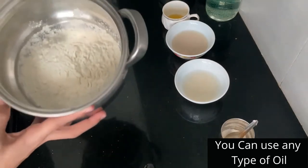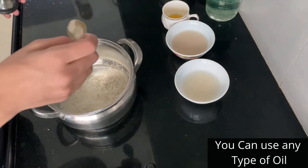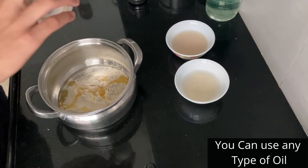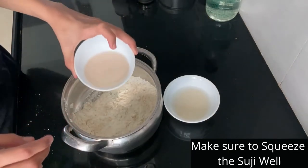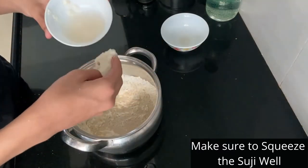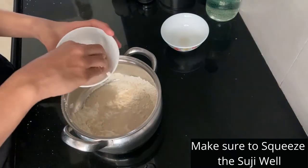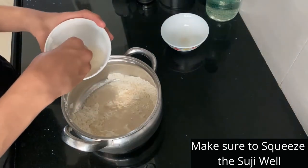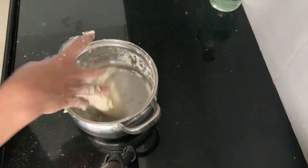For the dough we have 2 cups of all-purpose flour, in which we add one-fourth teaspoon of salt and one tablespoon of vegetable oil. Give this a light mix. Then add your activated yeast and the sooji — squeeze the sooji so that the excess water doesn't go in, as it completely changes the consistency.